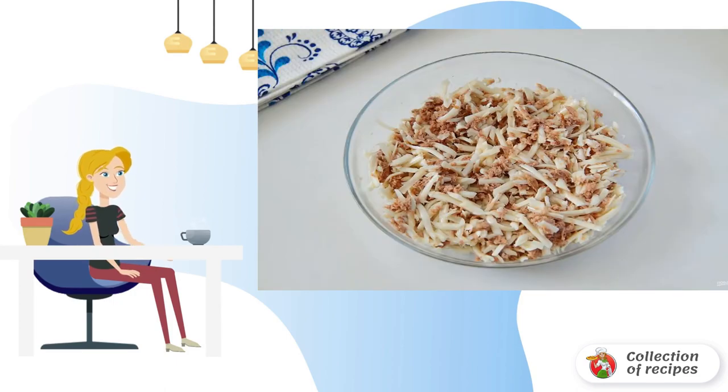For the filling, mash the tuna with a fork and add grated cheese to it. You can take any cheese — I have sulguni.